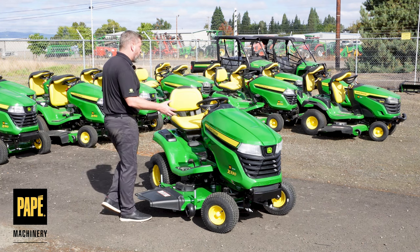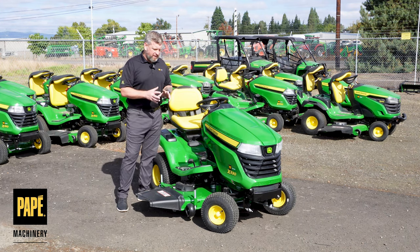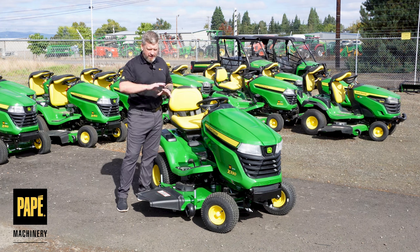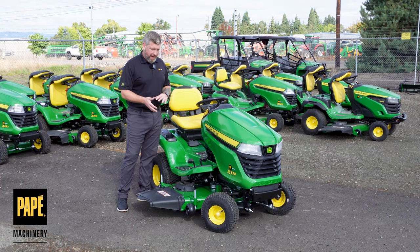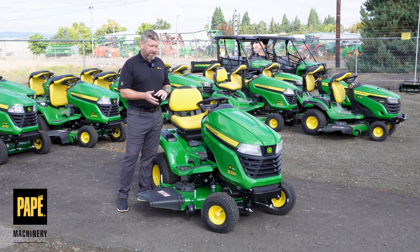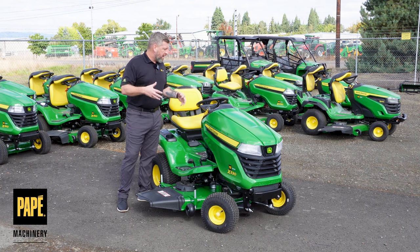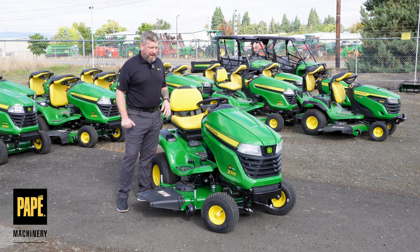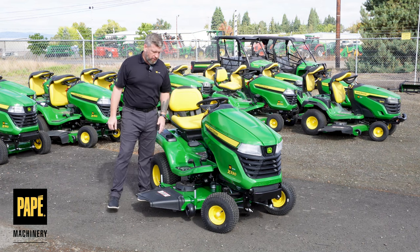That rigid frame is also going to allow the belt to not move nearly as much, which extends the life of the belt. That's one of the nice things about these Deere products — they've done the engineering so that wearable items like belts, which will eventually break on any machine, will just last longer.